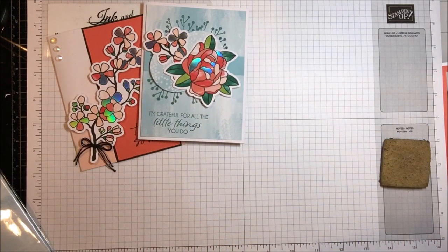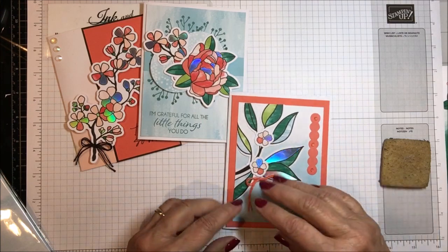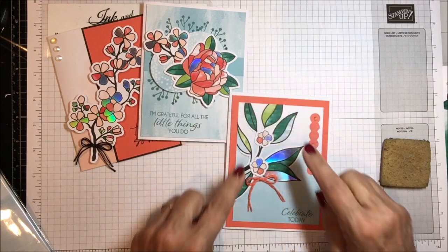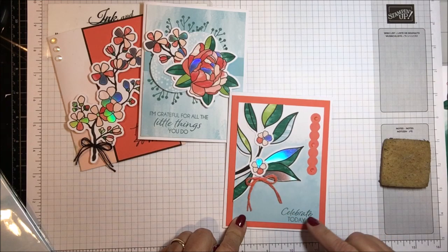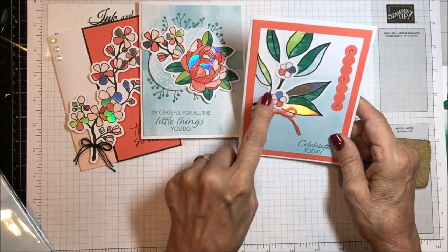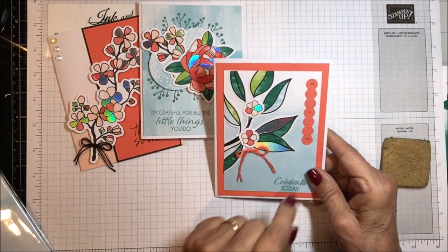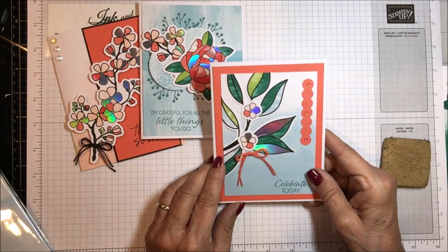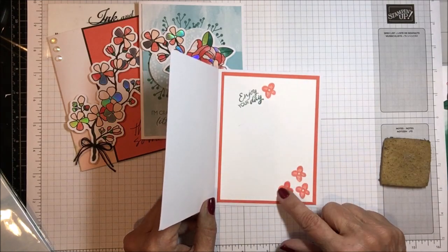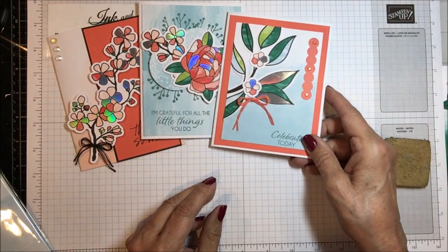Card number three I just love. I took that leaf piece I showed you, cut it apart, and put it right on the edge of this piece — more of that envelope paper. The sentiment is 'Celebrate today.' I took a couple of those flowers as though they were growing on the greenery, used a little piece of coral, added a cute decoration with some rhinestones, and on the inside stamped 'Enjoy your day' with a few of the little flowers. That is card number three.